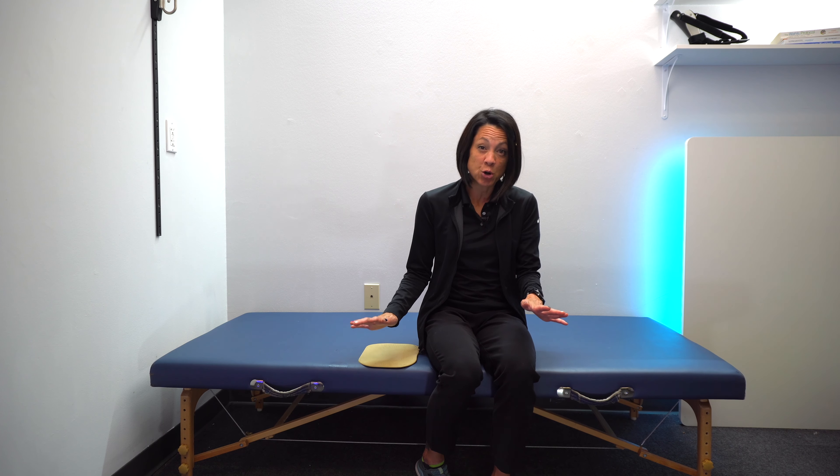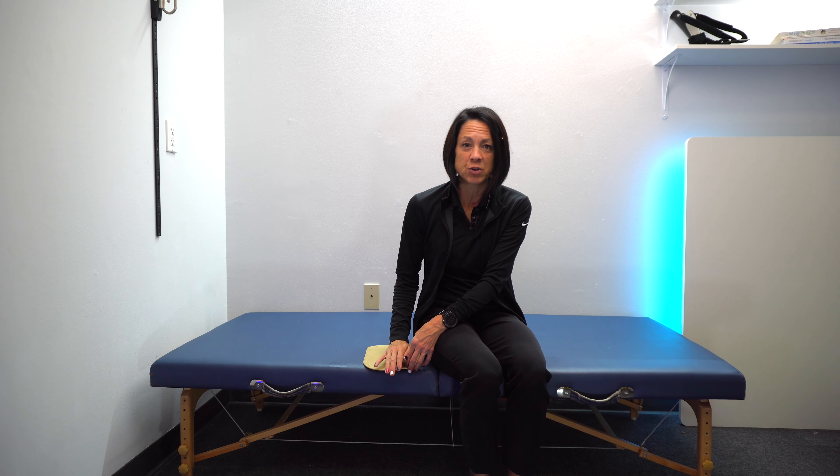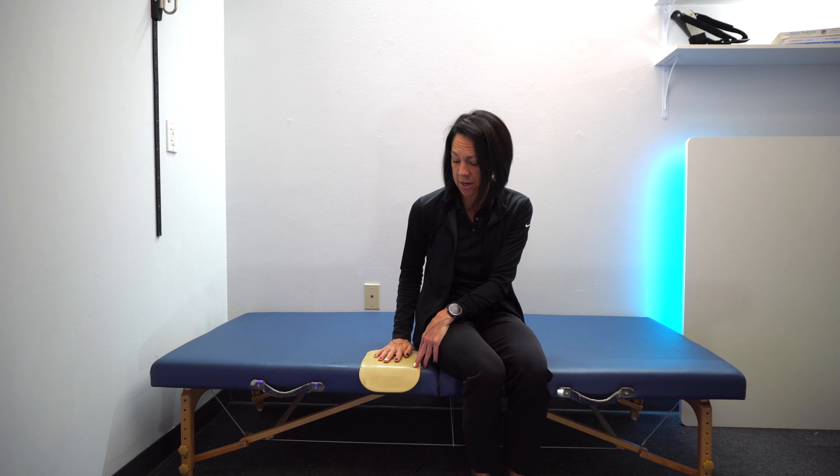The first method we usually use in the early stages, when someone has low tone or no spasticity, is just having them sit with their hand on a table. Usually in the early stages, you still have pretty good wrist range of motion. Allow your fingers to curl off the side slightly. We use Dycem pads, which add a little friction to the surface so your hand doesn't slide off.